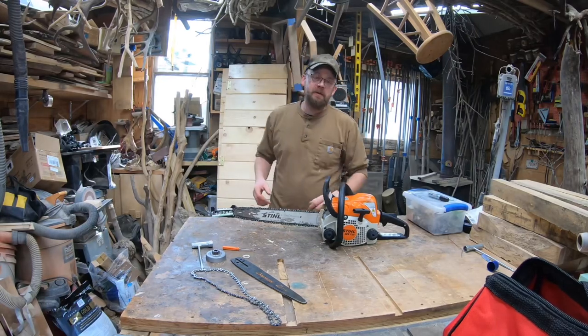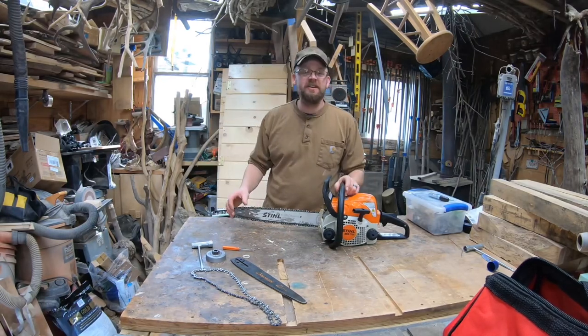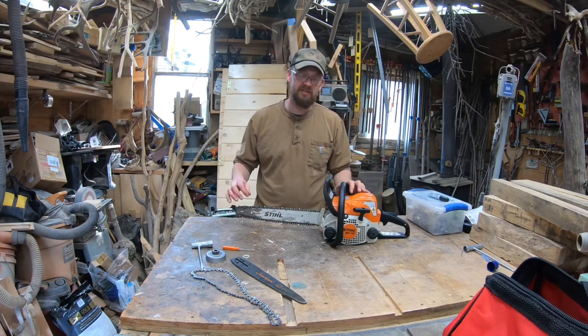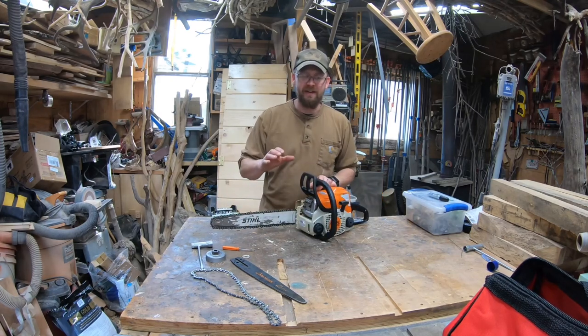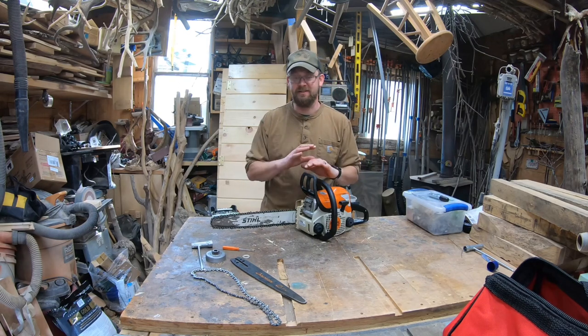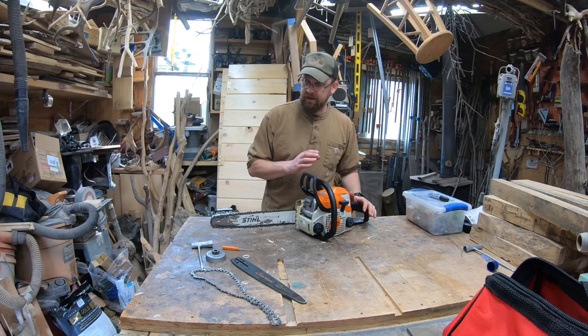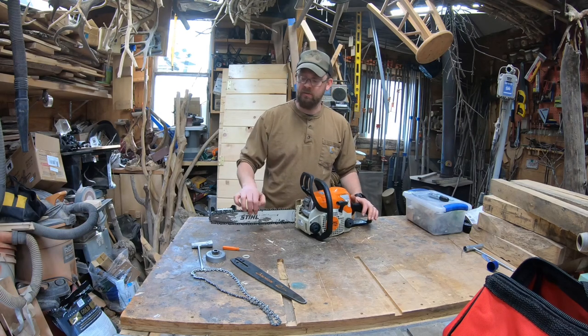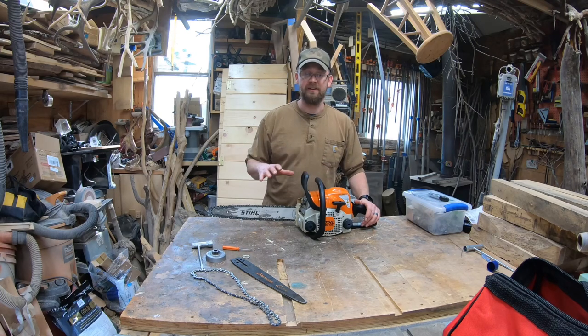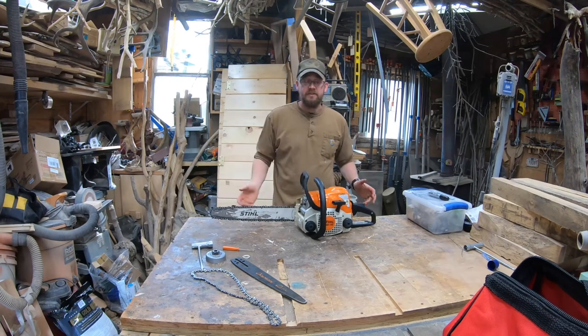Hey everybody, welcome to the channel. Today we're going to be taking this Stihl MS-170 and turning it into a detail chainsaw carving saw. It's really simple — you spend a little bit of money, take a little time, and you can do this. What we're going to end up doing is putting a dime tip bar on this MS-170, change out the sprocket and the chain, and it'll be ready to go. Give me a thumbs up, stick around, let's get started.